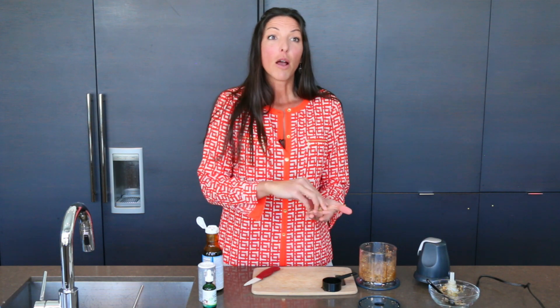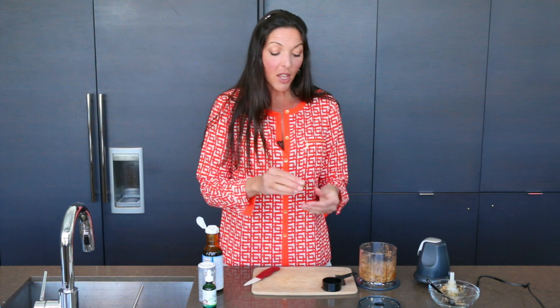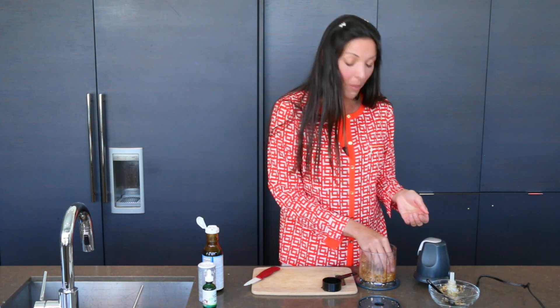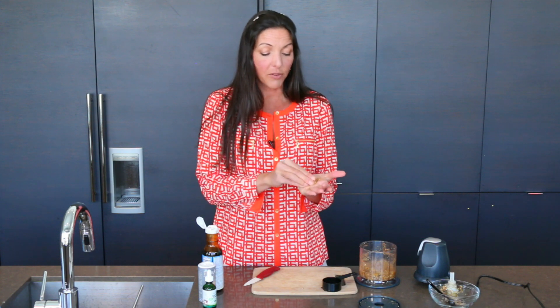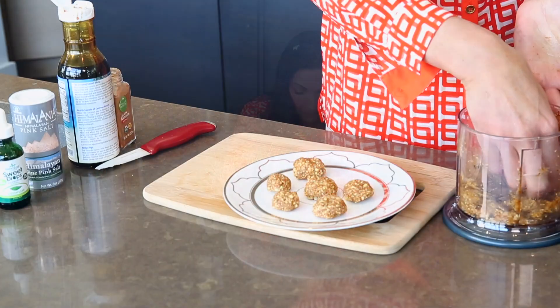You can either put these in the dehydrator for two hours if you just want them nice and warm and cooked up, or five hours if you like them a little crunchy on the outside. The other trick is to lay them out and put them in the freezer for an hour — then you skip the dehydrating, which if you don't have a dehydrator, that's okay. Put it in the freezer and that will bind them well.